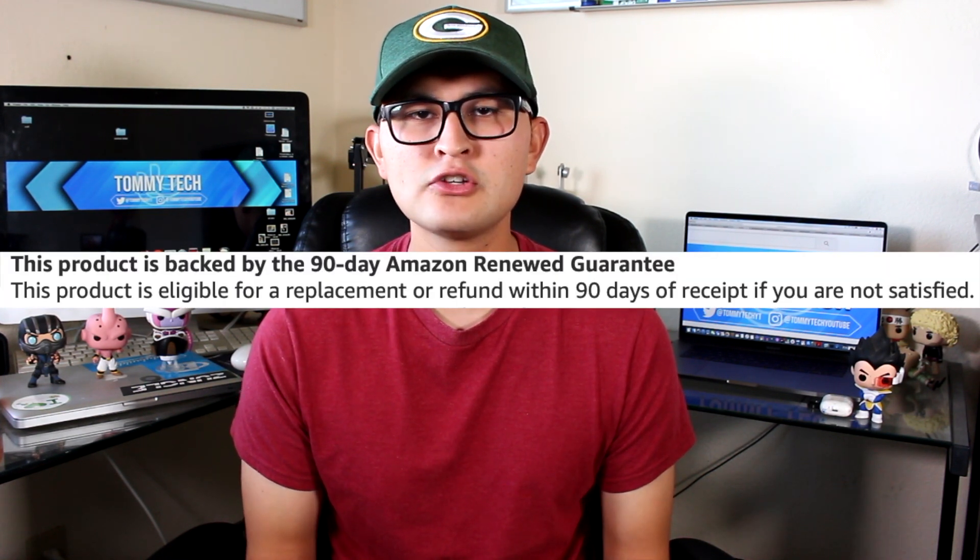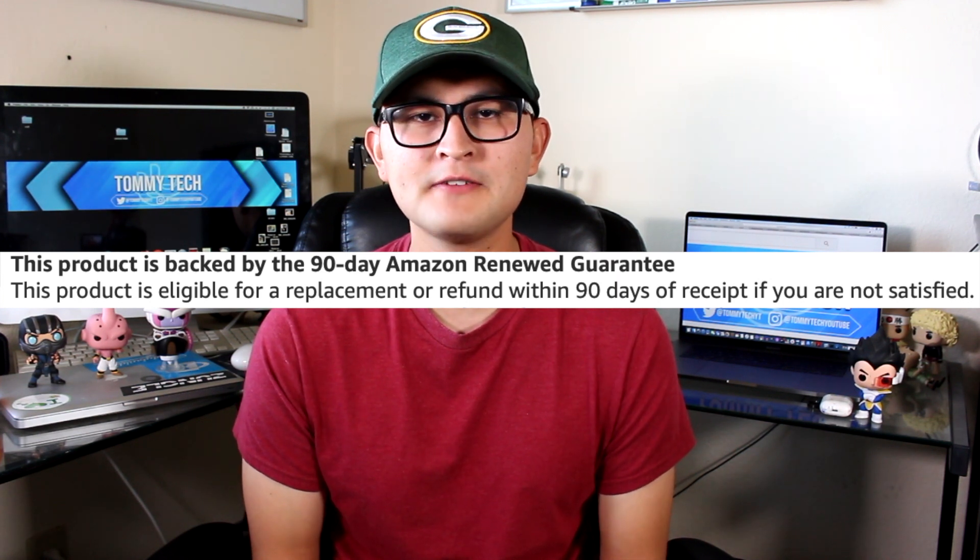If you don't know what renewed means, it's basically Amazon's refurbished program. Amazon's renewed program offers a 90-day money-back guarantee, so if you're not satisfied with the product, you can get a replacement or a refund.